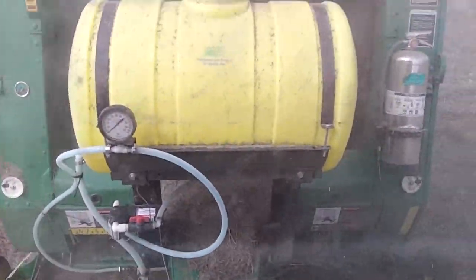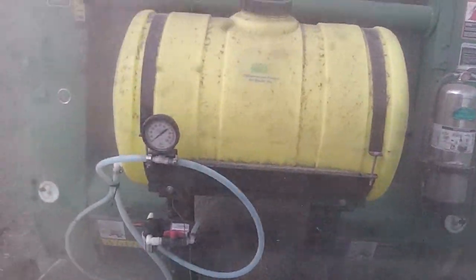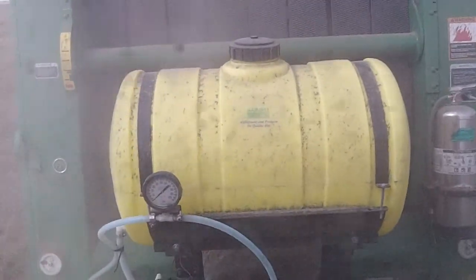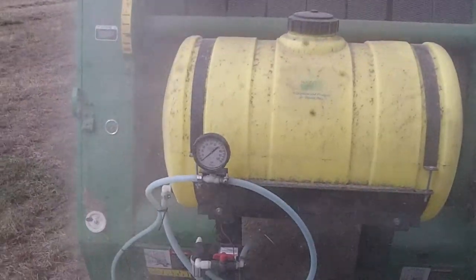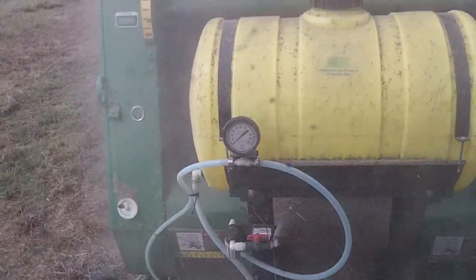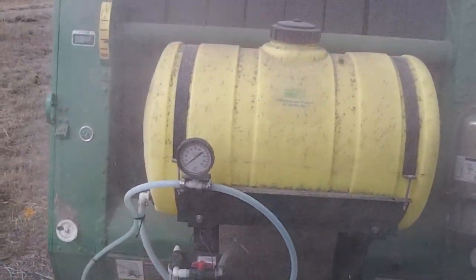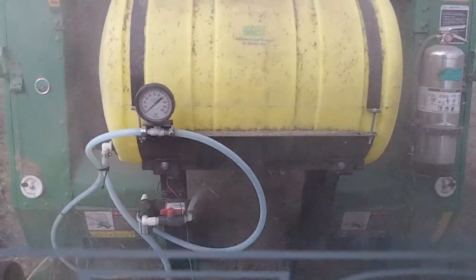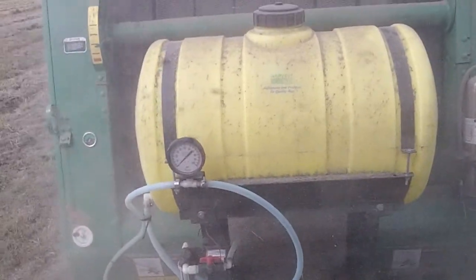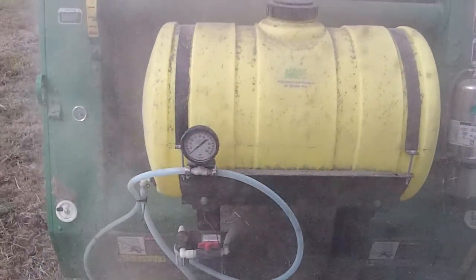The yellow tank on this baler is inoculant, or a preservative. It allows a rancher to bale the hay at a wetter moisture content than you would normally be able to. This year we haven't used a preservative — the hay has been fairly dry and we've been trying to hurry up and get the hay baled before the rain. So as you can see, it's a little bit dusty.